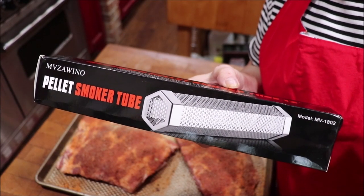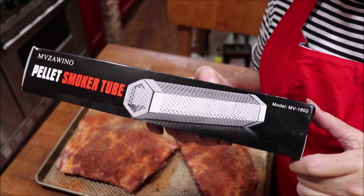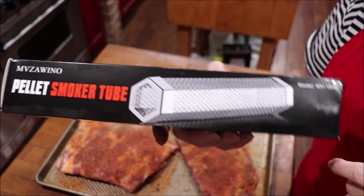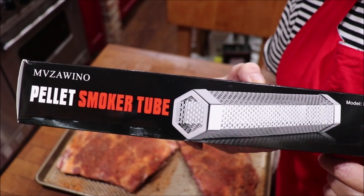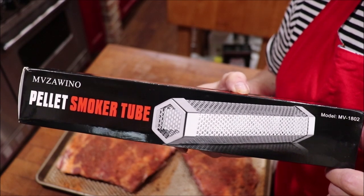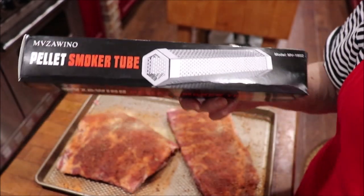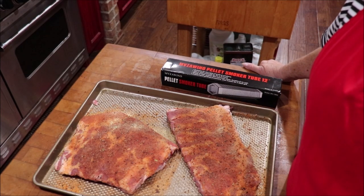Here is the box that the smoker tube came in. One end is closed, one end is open, and you fill it with your pellets and light it. They're about ten bucks on Amazon. The first one I bought was from Z Grills - which is what my grill is - and it was about sixteen on Amazon but twenty-four at Home Depot, before I found out I could get them cheaper. Can't show you the tube because it's hot. This time we filled it with hickory chips to see if we can get more smoke flavor.